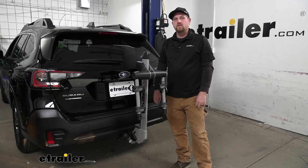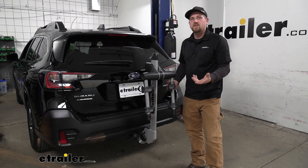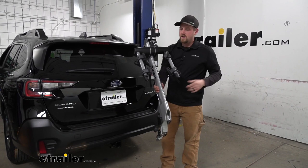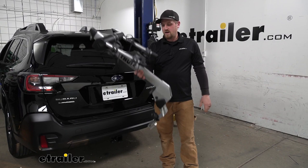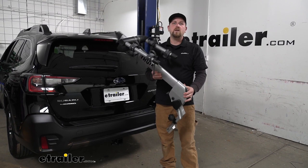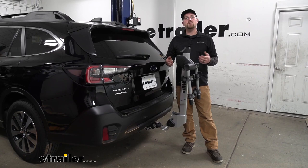Honestly, especially with the rack in this position, I think it looks awesome on the back of the Subaru and if it were me I'd probably just leave it on. But let's say you needed to take it out to use another accessory, pull a trailer, or something like that — it's not going to be a big hassle. Once you loosen up the knob, you can pull up on the hitch pin and take it right out. This is super lightweight — it's actually made from aluminum — so it's really manageable; I can pick this thing up with one hand very easily. You can put it on the top shelf in the garage or wherever you want. Let's go ahead and load this up with some bikes, take it out on the test course, and see how it does.